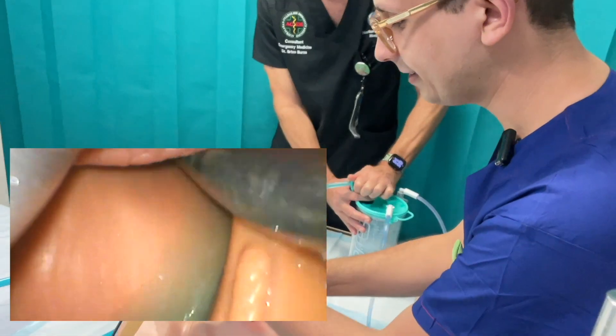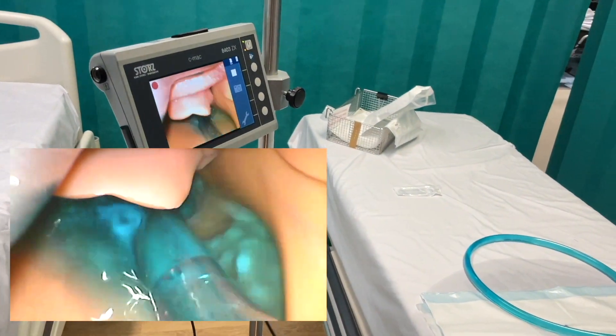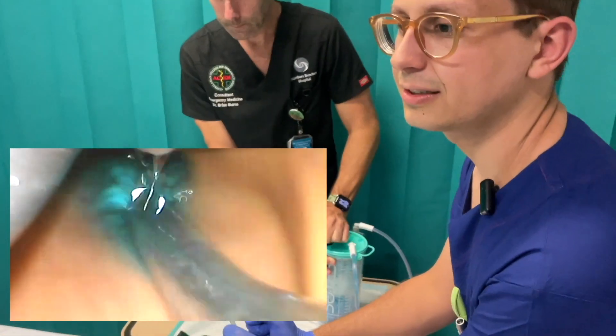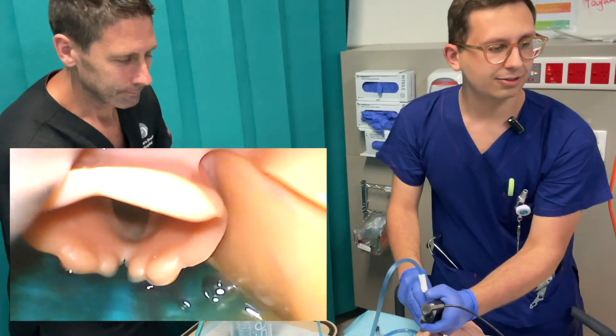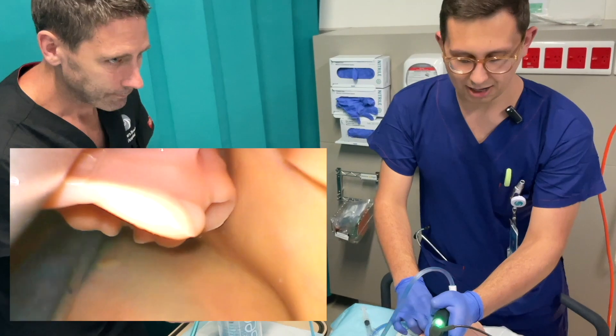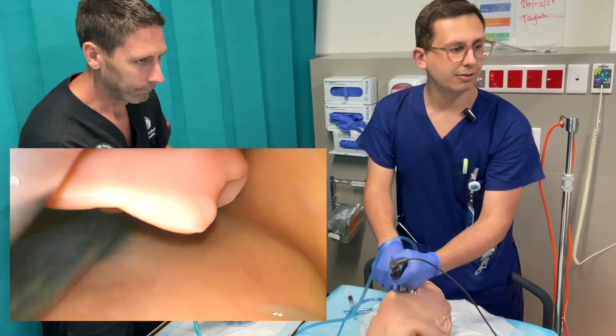I'll go in with the laryngoscope. What is really important is that I stay high and dry. So I'm identifying my structures. The epiglottis is down there. I have now the DuCanto in the esophagus and I put it now to the left side, so that I have space for intubating on the right side.